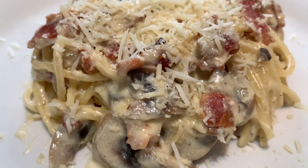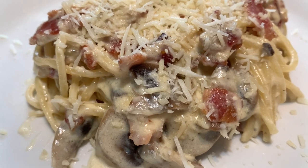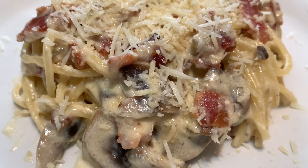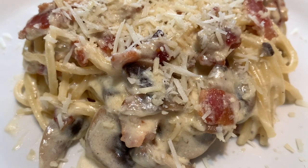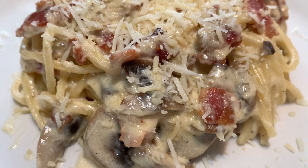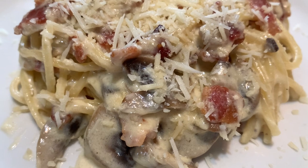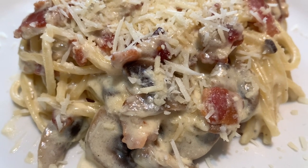Hey guys, welcome again to Hane's Kitchen. I would like to send my hugs and kisses to everyone who are constantly watching my videos — thank you for all the love and support. For those who are new on my channel, welcome! Our recipe for today is bacon and mushroom carbonara. If you would like to know how to create this, keep on watching.